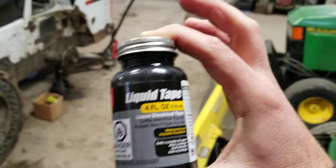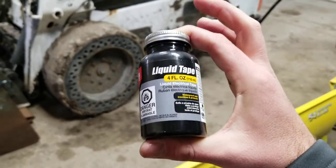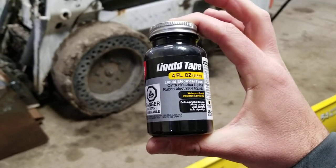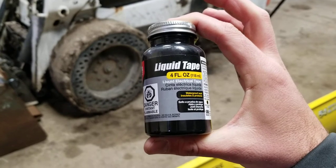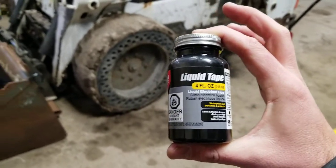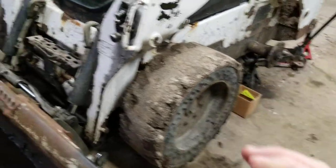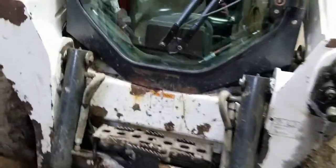This stuff is worth its weight in gold. As you know, with trailers, trucks, anything exposed to any sort of moisture, your connections corrode and fall apart. This stuff is honestly worth its weight in gold. I started using it about a year ago and I use it on everything.